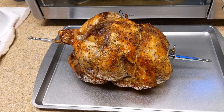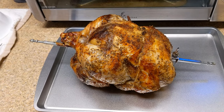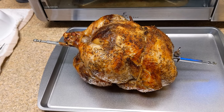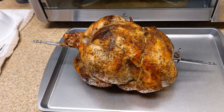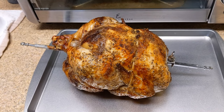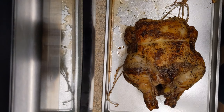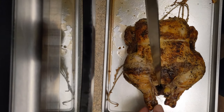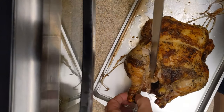Here we go — a 5.7-pound chicken that went for about an hour and 20 minutes. Actually it was like 19 minutes, but that's fine. We're going to let it rest, cut it open, and see what it's like. It's been sitting for about 20 minutes or so. Let's cut into it and see what we look like.